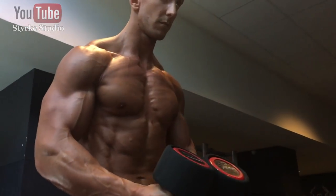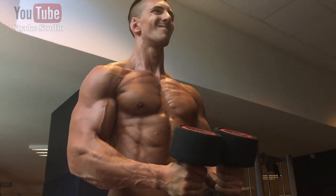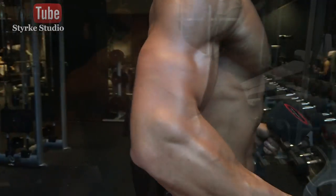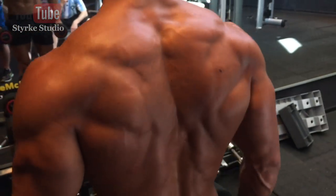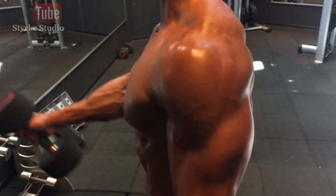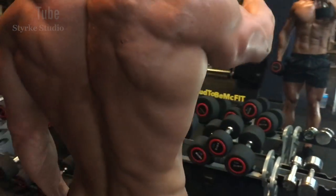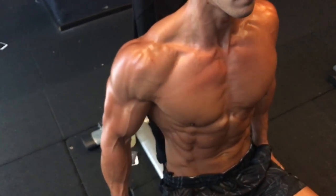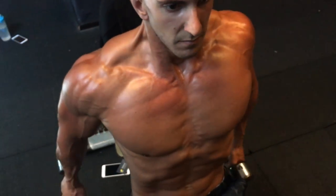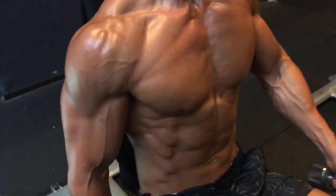Set number three of the triple set. Weight stays the same for the lateral and front raises, and so does the rep range. With exercises like these, the first set you hit the rep range, the second set you're pretty much dying, and by the third set you may not even hit the same reps as the first — and that's good. It just means your muscles are getting tired and you're killing them. Front raises, partial reps, struggling — then lighter front raises, nice and controlled. Trying to keep a straight face.